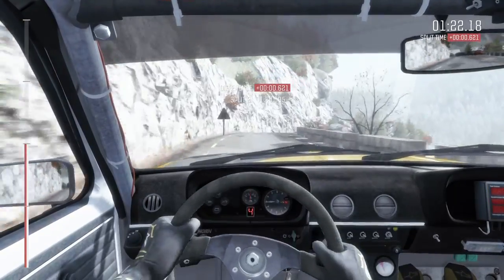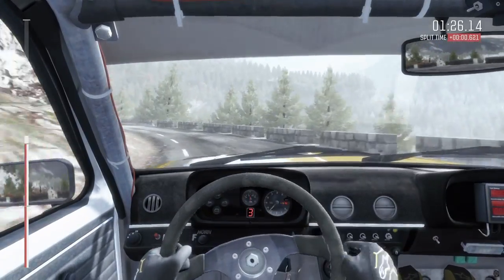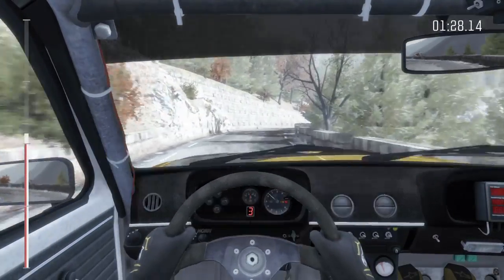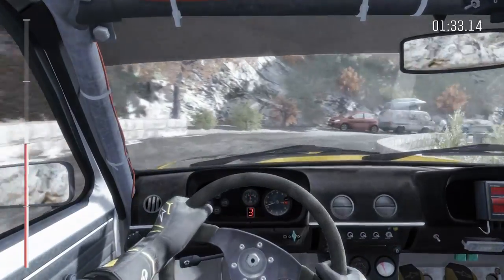Left 4, 60 over crest. Right 5 tights to 4. Into left 3 opens. Right 5. Into caution left 5. Right 1 long. Don't cut.